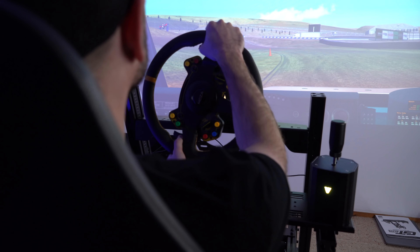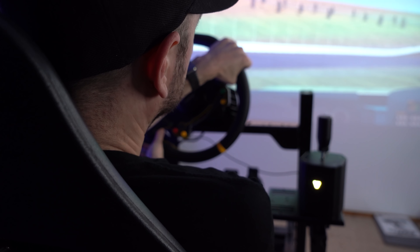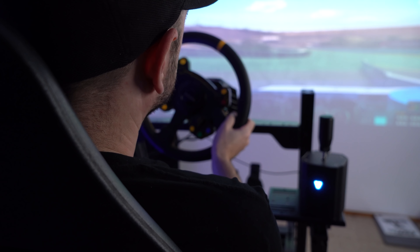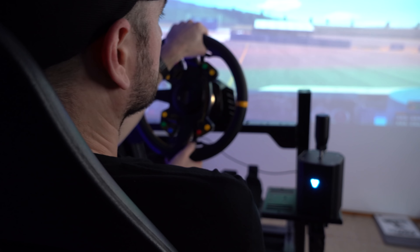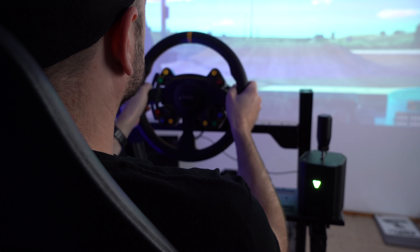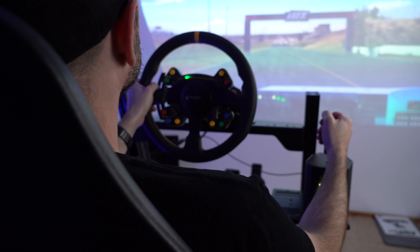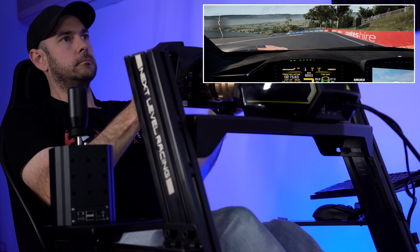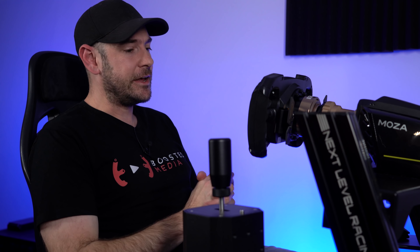What it ultimately boils down to: if you know you want motion and you're looking for something simple and easy to integrate, this is a very strong contender — particularly if you already have a compatible Next Level Racing rig and you're not strong on DIY. They don't include any tools which is a little surprising at this price, though most people have Allen keys from building their rig. If this is your first experience with motion you'll be absolutely blown away — it just comes down to whether better alternatives exist at a similar price point in your region, factoring in shipping costs. Do your research and watch reviews from people with varying levels of experience.